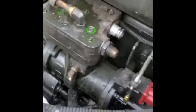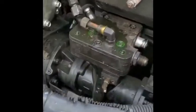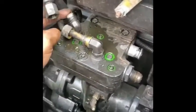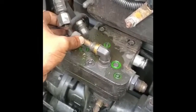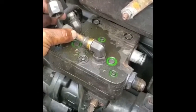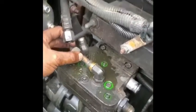All right guys, I'm back. Let me show you so far. I just got to these water lines. This water line — one of them is for return, and one of them brings the water to the compressor head, and one returns it back to the water pump.